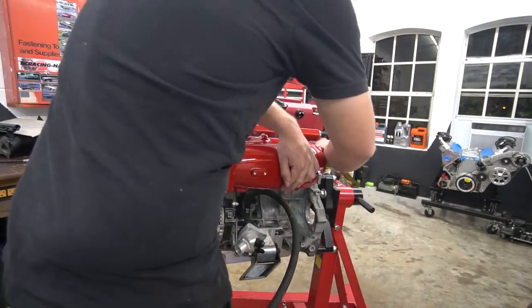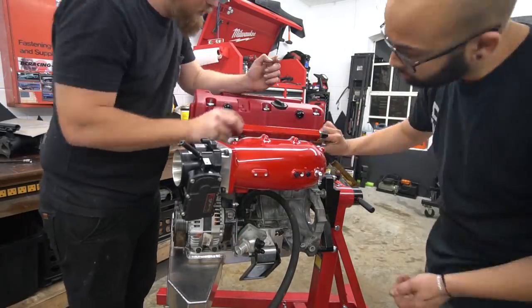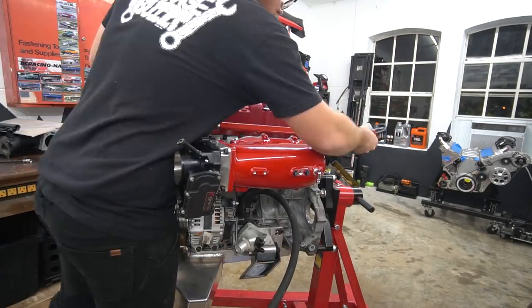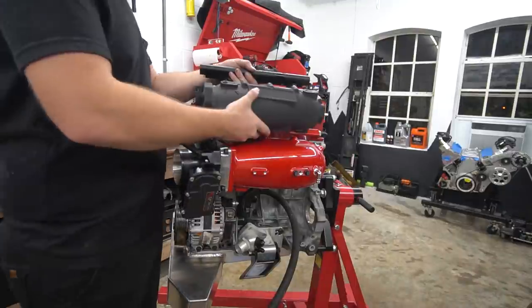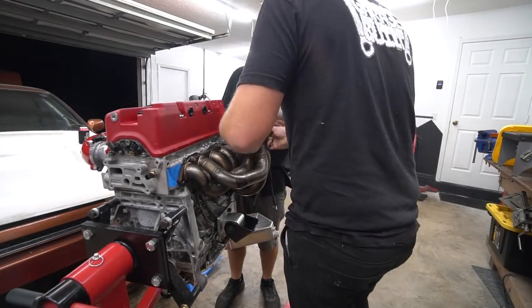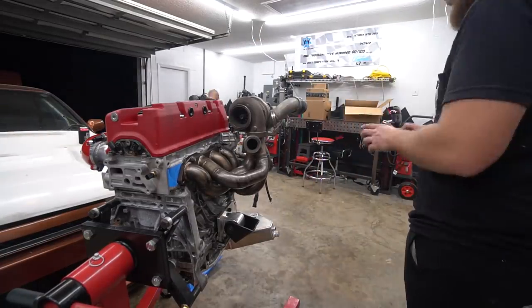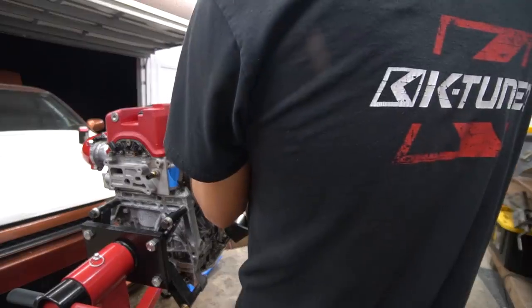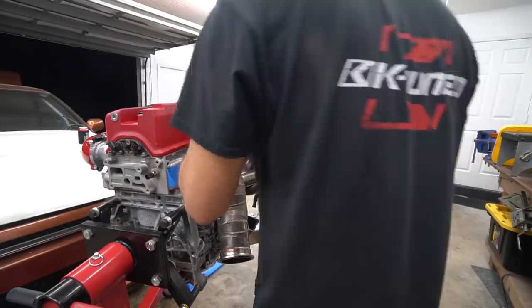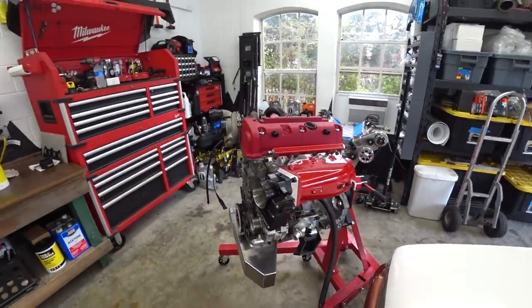I don't have the intake manifold gasket yet — forgot to order it — so I just mocked it up with a couple bolts to eyeball it and compare against the old intake manifold sizing, since I'm going to have to redo the intercooler pipe on this side. With the intake manifold on, we tossed the turbo manifold on, got the turbo in place, and started mocking up the downpipe and wastegate to see how everything was going to fit together. Some modifications will be needed on this side — small stuff, but should make a huge difference.